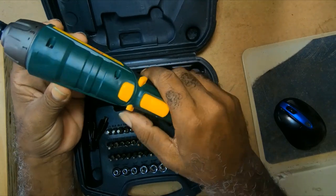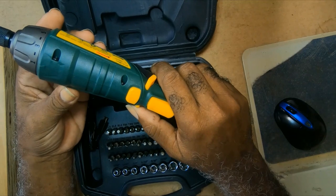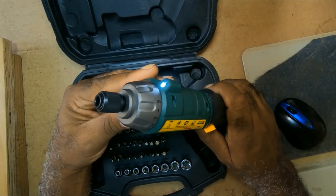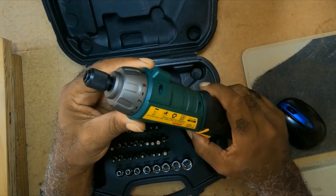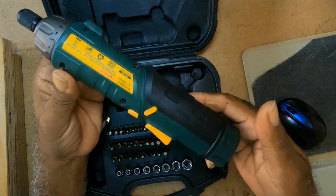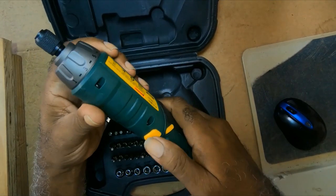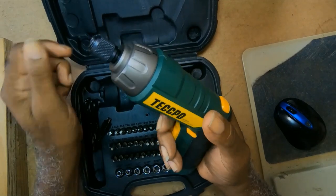It has forward and reverse. You press and move the switch from the center position, then flick it to the other side and turn. You can use it either this way or like a pistol grip.